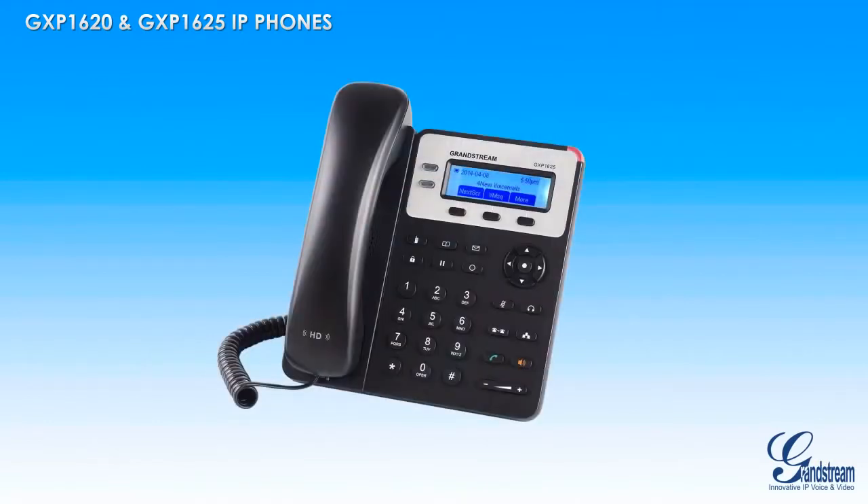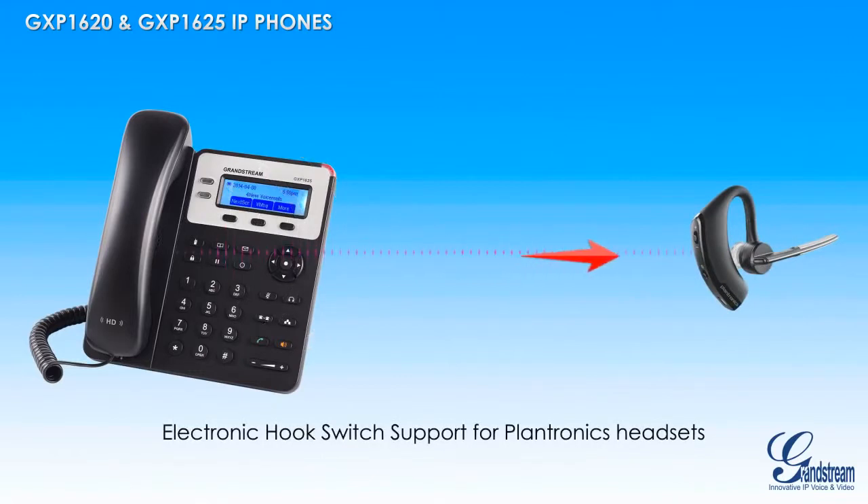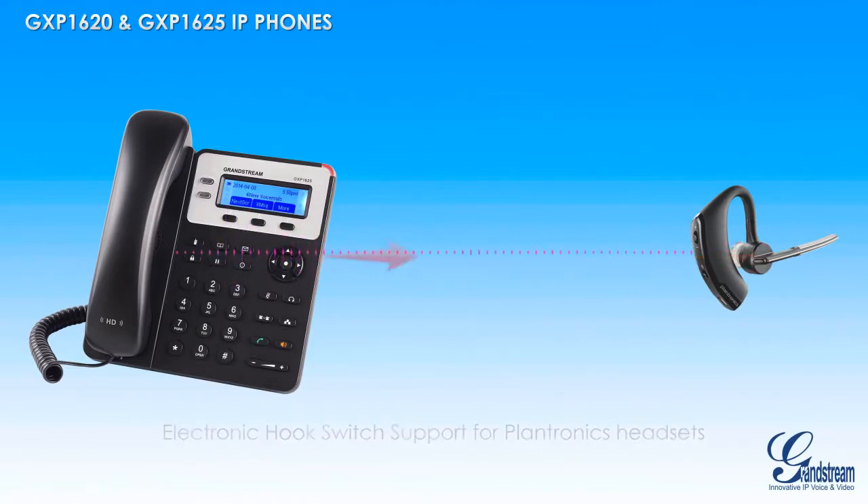The GXP1620 and GXP1625 feature a full duplex speakerphone, as well as electronic hook switch support for Plantronics headsets. This EHS support allows users to simply press a button on their EHS-compatible Plantronics headsets to answer or hang up calls using the GXP1620 and GXP1625.